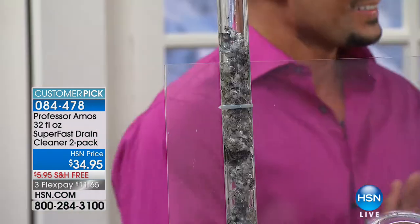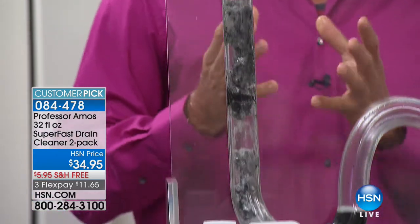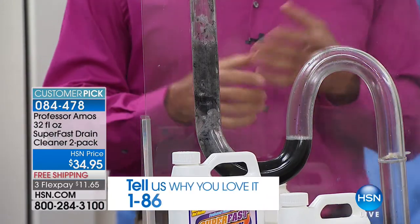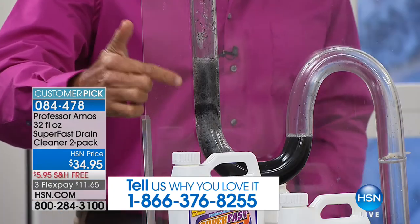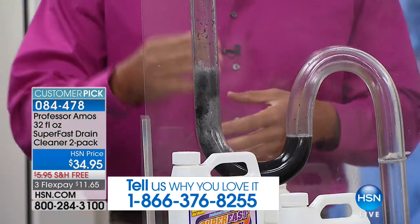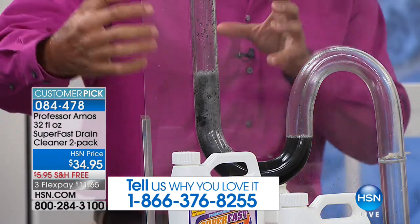At the end of the day, what we're going to see here is the difference between this and the ho-hum junk we buy at the grocery store. Our product is far superior — it doesn't contain sulfuric acid, bleach, ammonia, or even soap. It works off a process called saponification: when our formula contacts any oil or grime in your line — the hair, lotions, potions, all the body oils — it hardens right away.